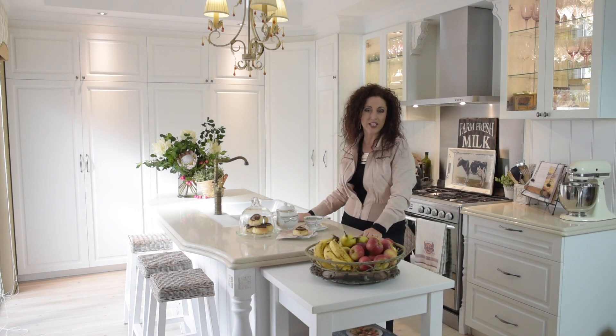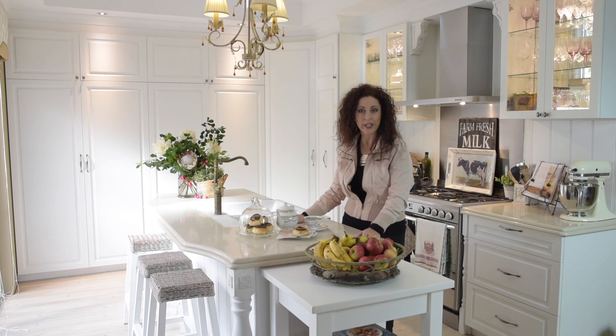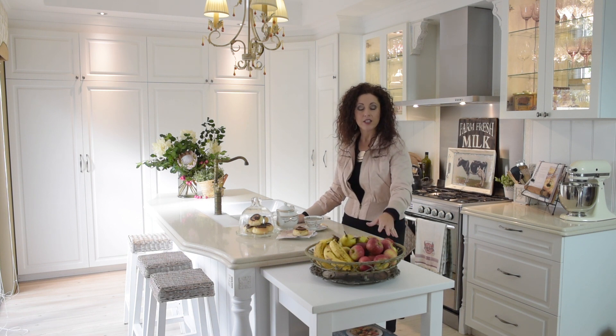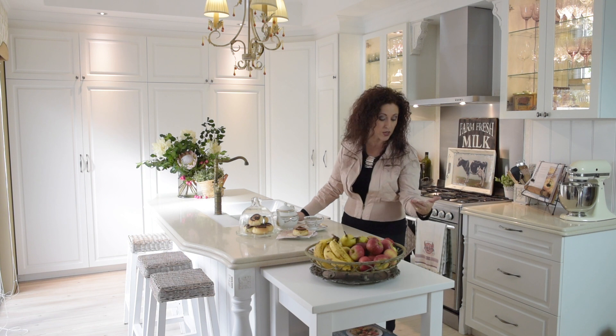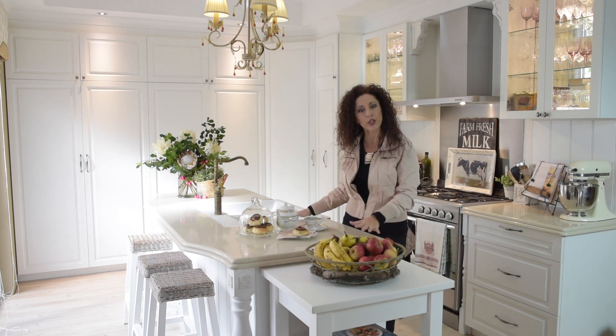Another neat trick to add extra workspace to your kitchen is a little trolley. This was an IKEA find — painted it white and stuck it next to the bench island. It really gives a lot of extra space for cookbooks and fruit baskets without taking up working space.